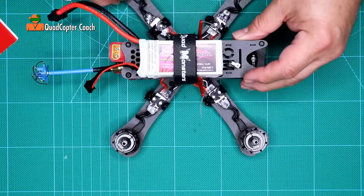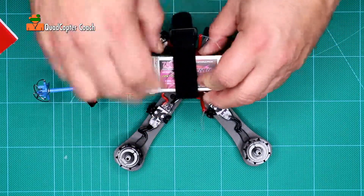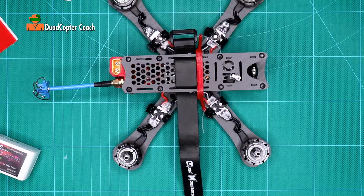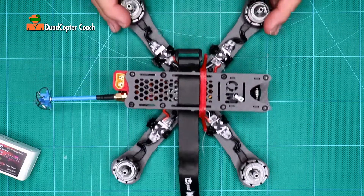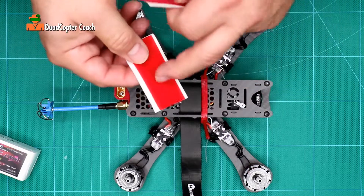But there's more still to do here to get this mounting system done completely. So let's open that back up — your kit also included these two pieces of Velcro: the scratchy side and the soft side.